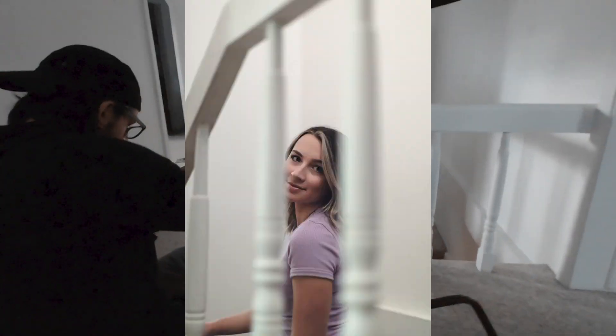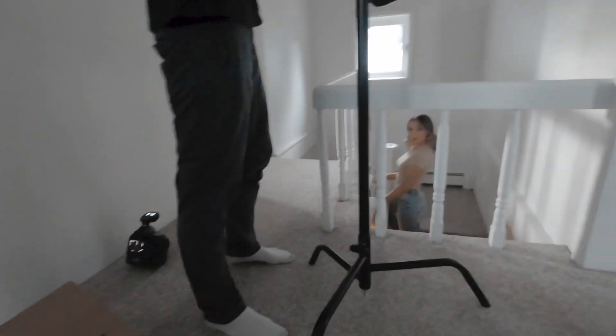Finding things like this handrail to create shapes in the foreground always makes things more interesting.